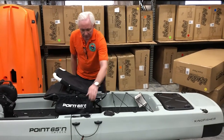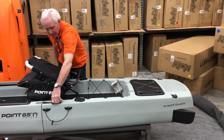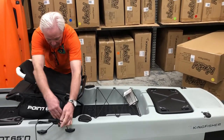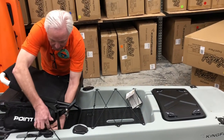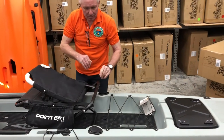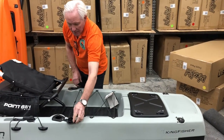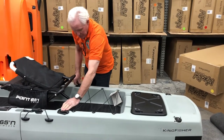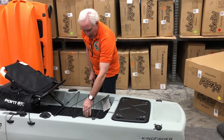Here you have the rudder controls for the dual rudders. This is a paddle park so that you can tuck your paddle in along the side and hook it there so it stays secure and you won't lose it. There are also rod holders, or you can slide your fishing net in there when you're retrieving your catch.